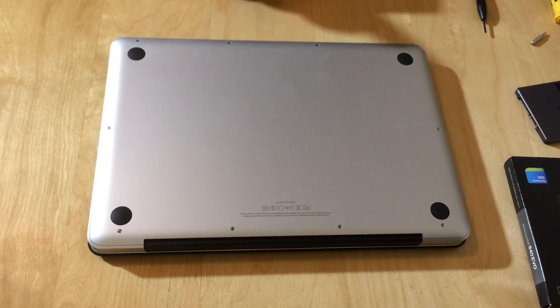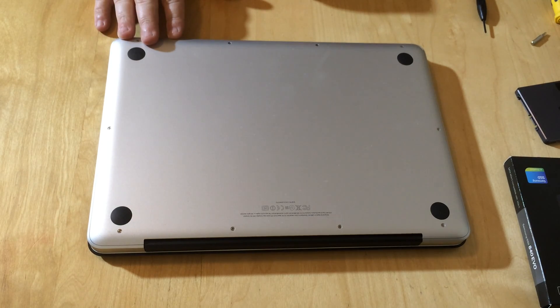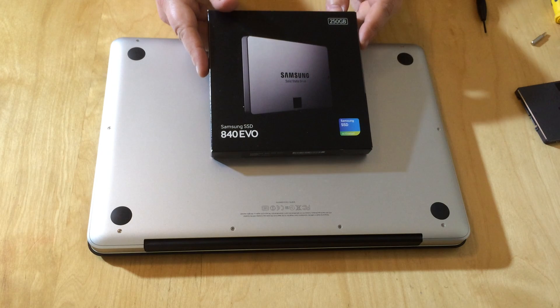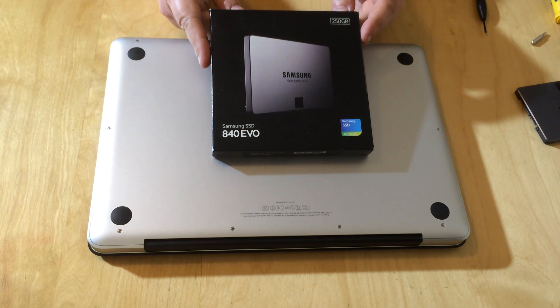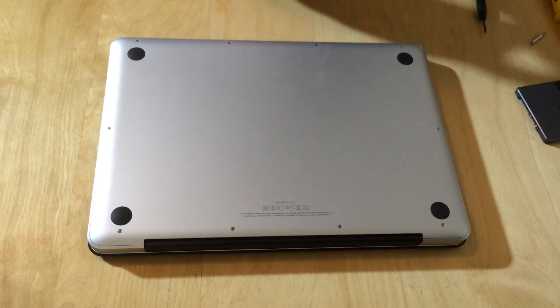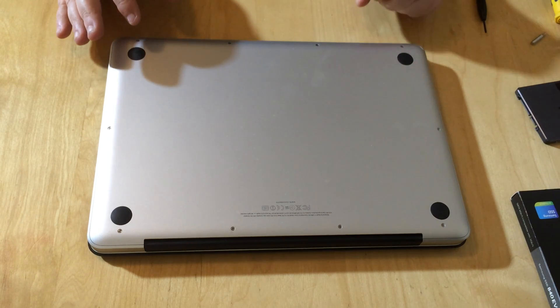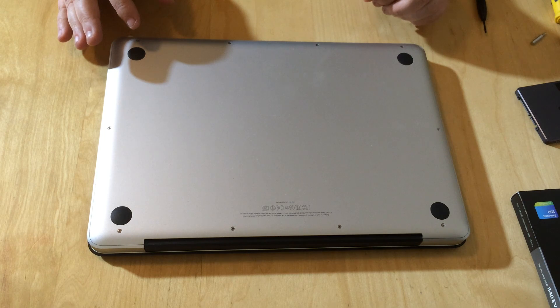Hello everybody, welcome back to my videos. Today we're going to do something a little bit different — we are going to install an SSD into my 13-inch MacBook Pro. This is the non-retina version, the 2012 base model. We are going to install one of these: this is the Samsung 840 Evo, a 250 gigabyte one that I got a good deal on from Amazon. My MacBook has a 500 gigabyte spinning hard drive in it, but I don't use anywhere near that amount of storage, so 250 gig is fine.